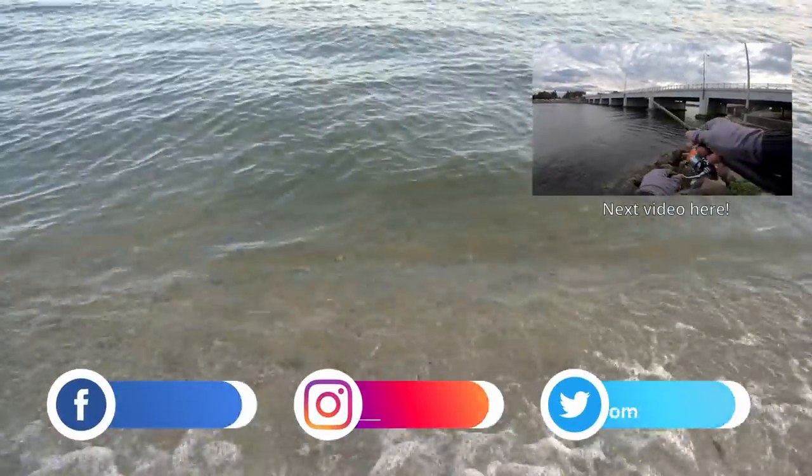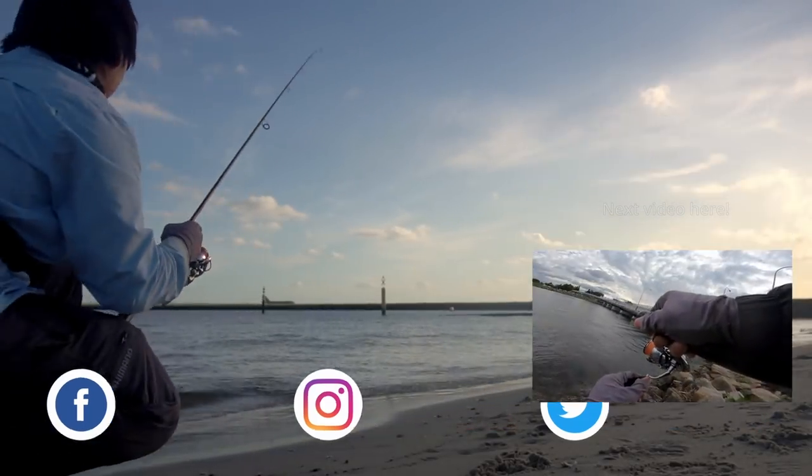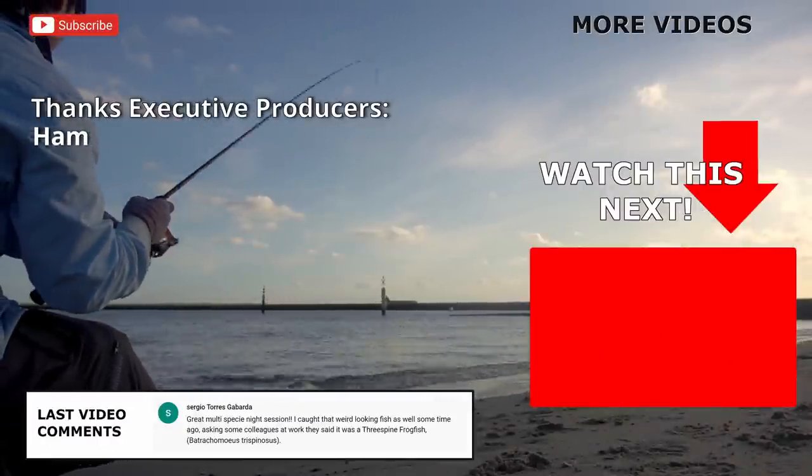So that was my day on the surface, getting a few more runs before the weather gets too cold. Regardless, if you enjoyed this video smash that like button, and if you love fishing watch the next video with the little lure plastic.